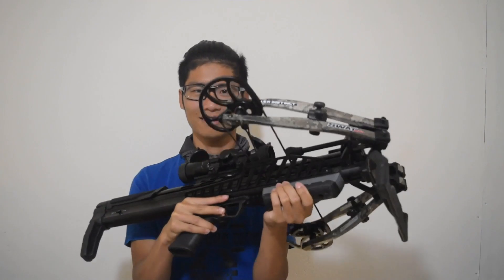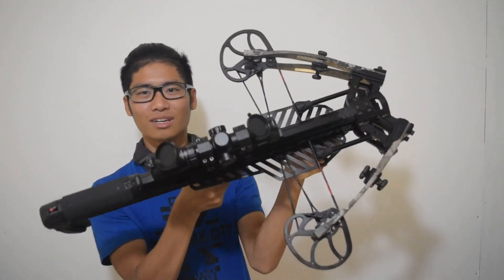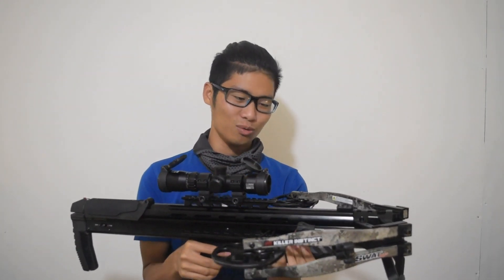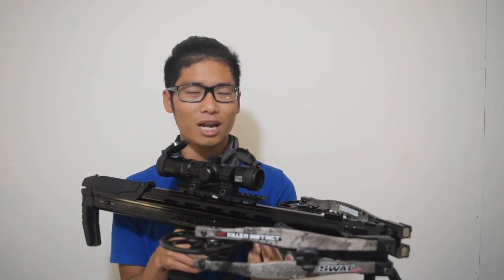So here it is. Look at that — this is super nice, short, compact crossbow, which I really like. It is super light, which I'm really excited to take out in the woods. This particular model is the Killer Instinct SWAT XP.